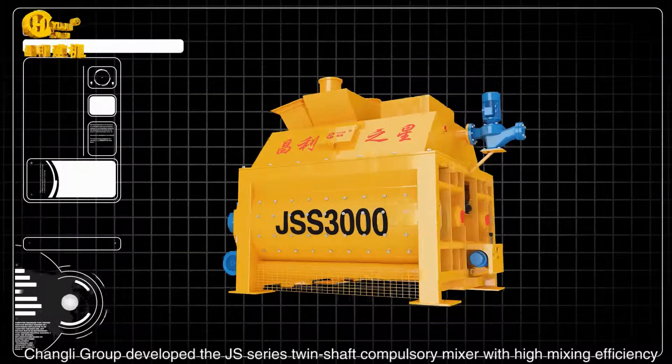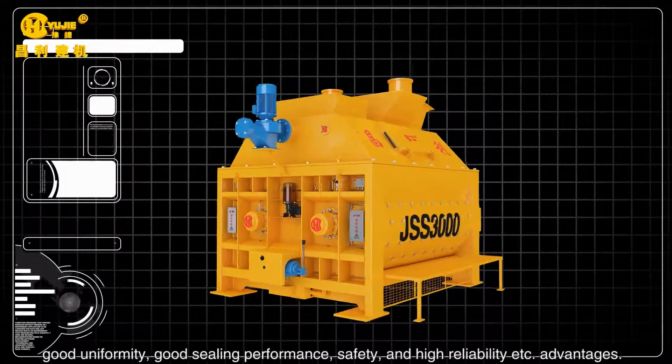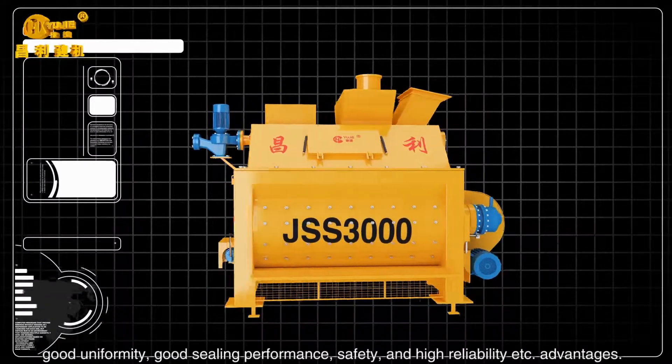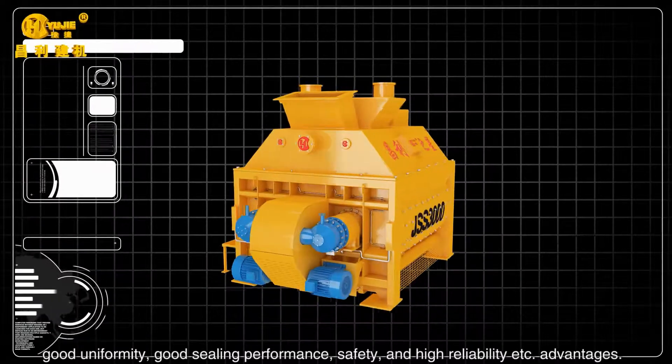The J-Series Twin Shaft Compulsory Mixer offers high mixing efficiency, good uniformity, good sealing performance, safety and high reliability, among other advantages.